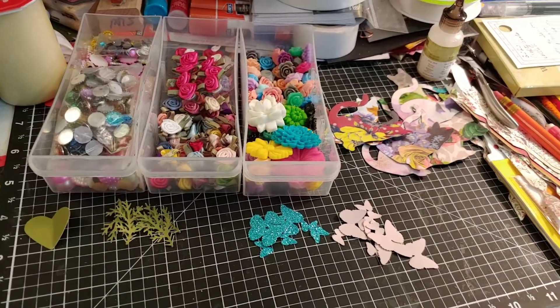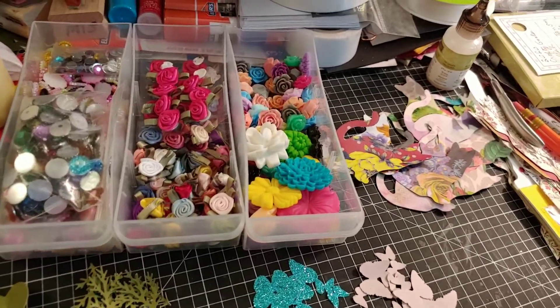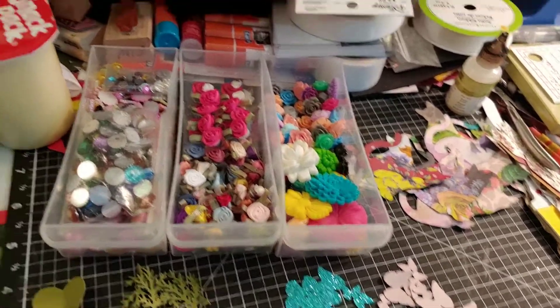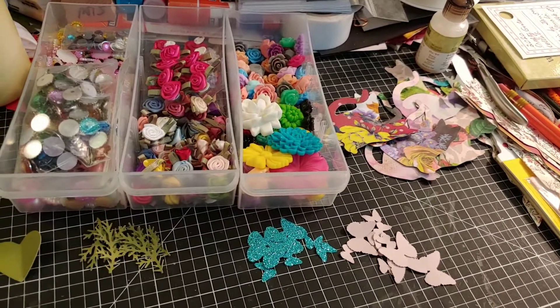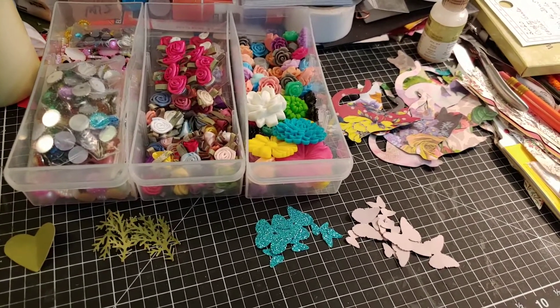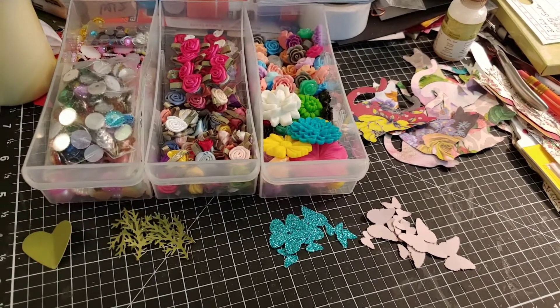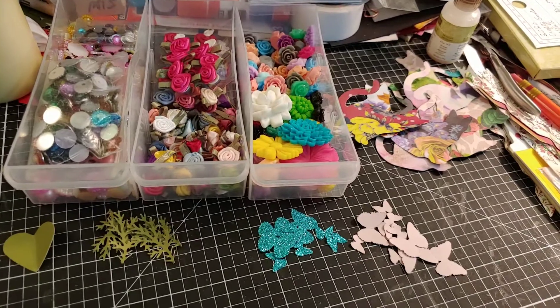Hello everyone and welcome back to my craft table, my very messy craft table. I have here a bunch of supplies that I've pulled out. I've been making my embellishments for the collab that I'm in. It's hosted by Deb Hauck's Crafty Cottage and it's called Embellishments on the 11th.